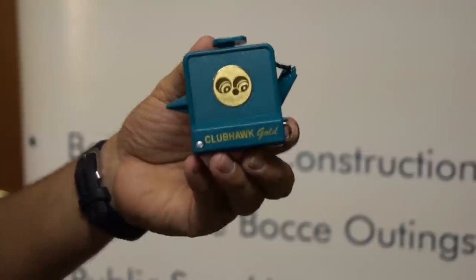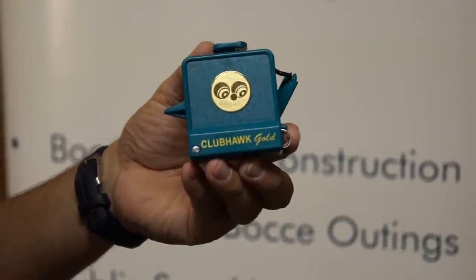Today I want to show you a new measuring device, which is a take-off of the Clubhawk Gold. If you haven't seen the Clubhawk Gold, it looks like this.